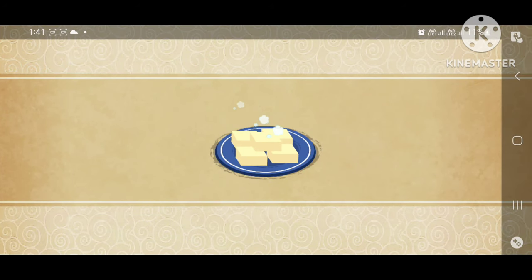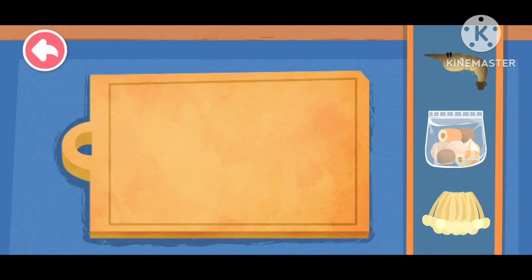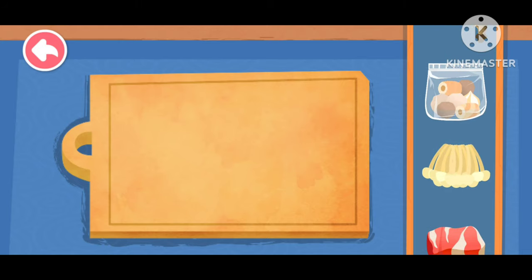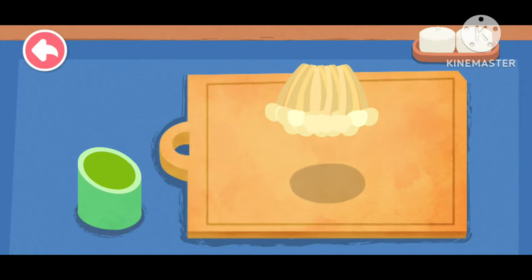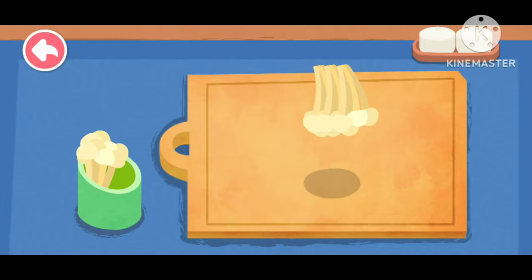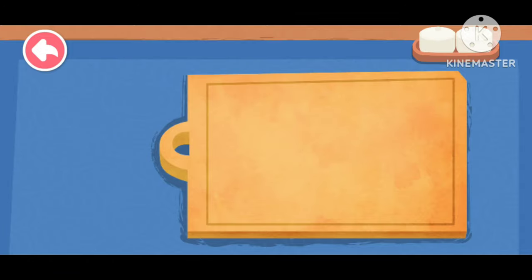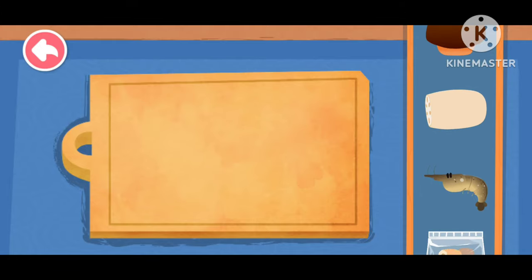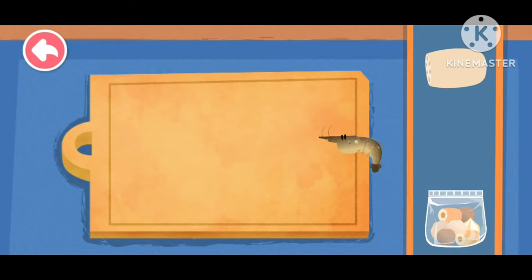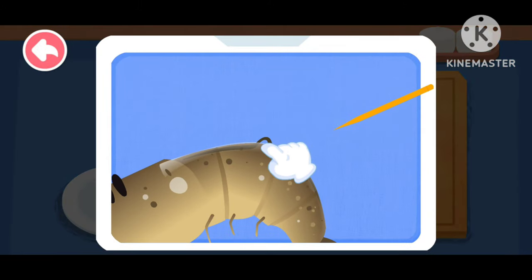Tofu. Hot pot meatball. Enoki. Shrimp — be sure to remove the dark line from the shrimp.